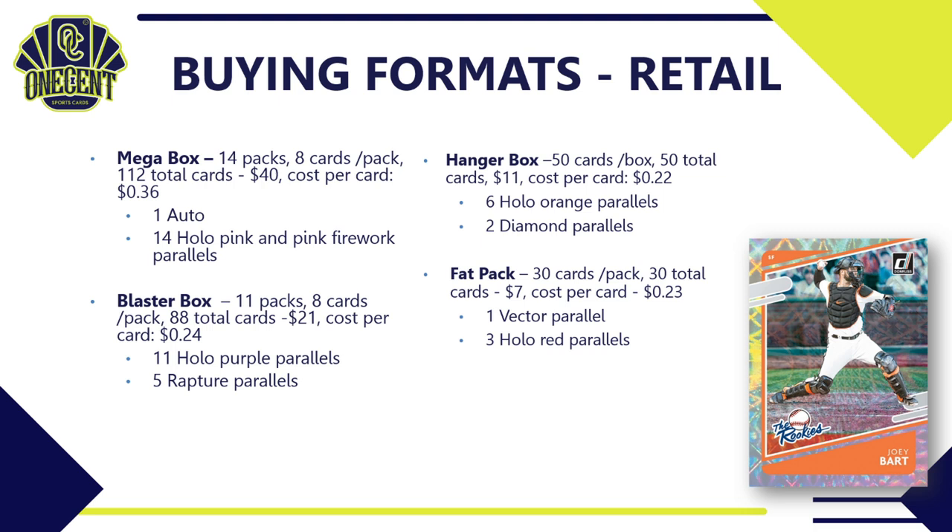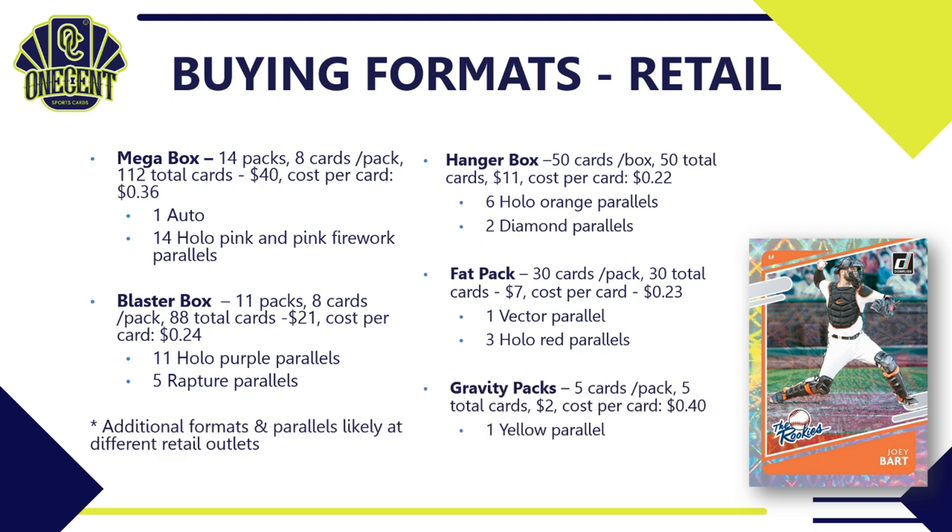Fat packs have 30 cards for $7 — 23 cents per card — and guarantee one vector parallel and three hollow red parallels. Gravity packs have five cards for about $2 — found at Dollar Tree and similar stores — at 40 cents per card, guaranteeing one yellow parallel. Note: there are additional formats and parallels likely available at different retail outlets. This product is available widely at retail, like most Panini products, but good luck finding them.